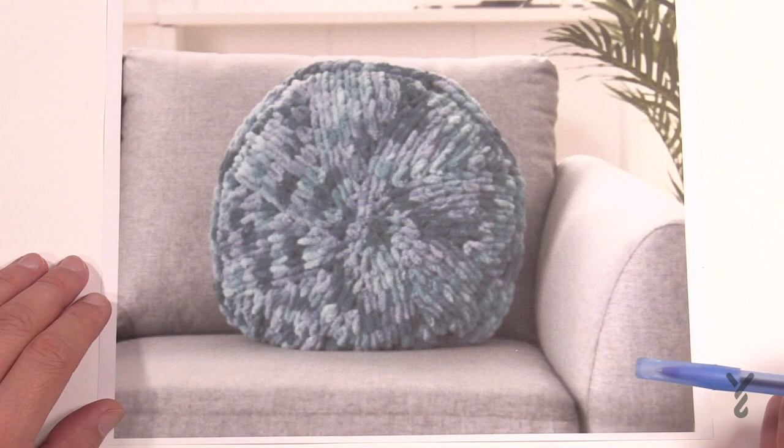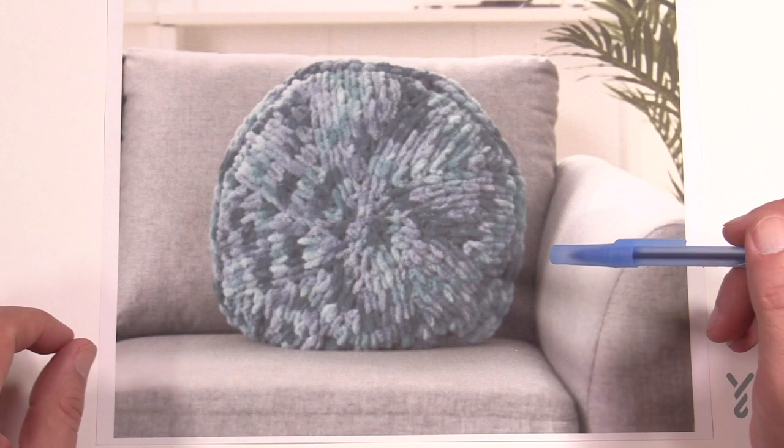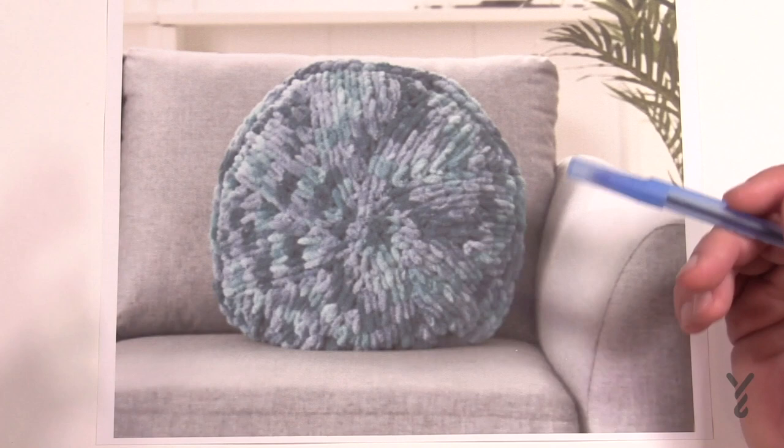Welcome back to The Crochet Crowd. I'm your host Mikey. Today I'm going to show you the Easy Round Pillow using Bernat Alize Blanket Easy Yarn. You're going to need two balls in order to make this. Even if you're not a crocheter or knitter, this is a really cool pillow and you're going to learn how to do an increase, which is used in hats and anything in knit or crochet.